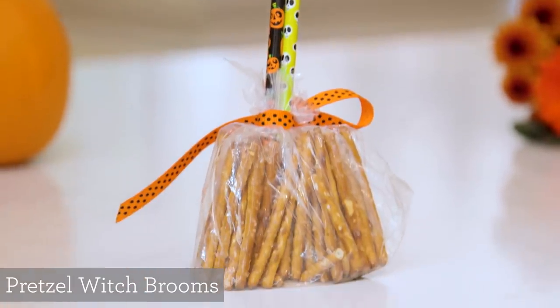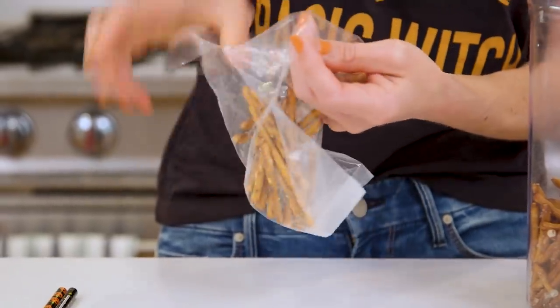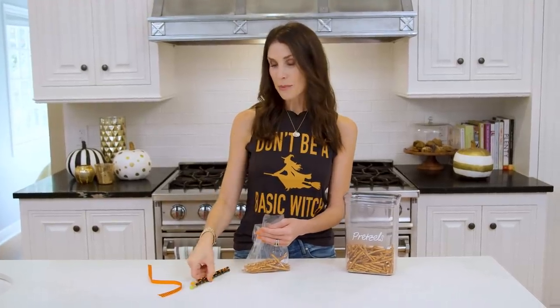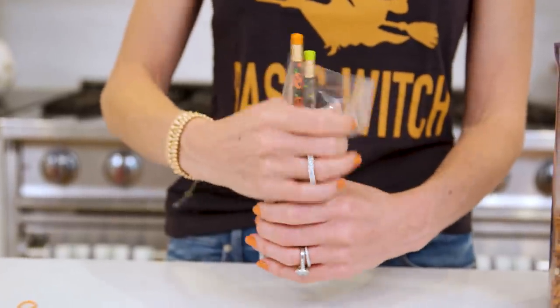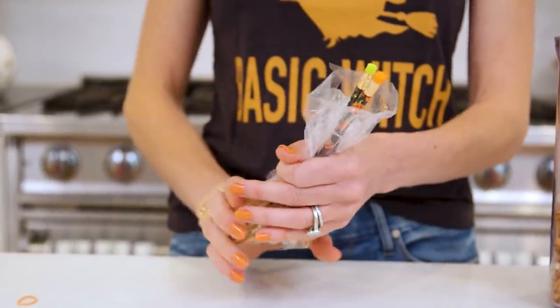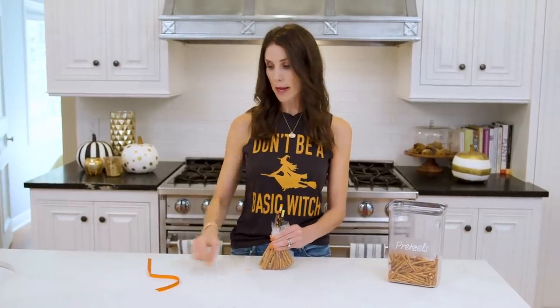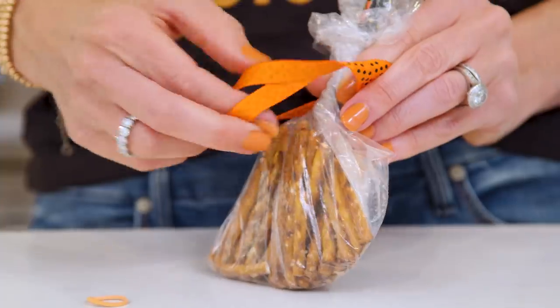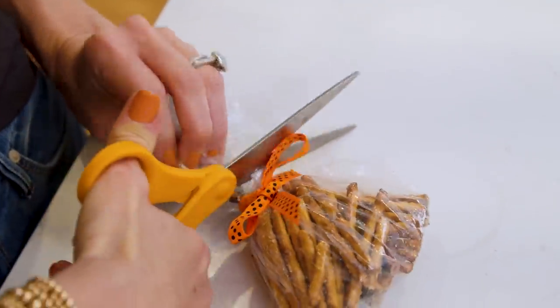Next up we have these pretzel bag witch brooms. You will need a bag that's not zipped but just folds over — that really helps. Put some stick pretzels in the bag, not overloading it. Once you have your pretzels in there you need a stick; today I'm using some Halloween pencils, but you can also use lollipop sticks. Get those standing back up straight, then close it off. You can either secure it with a tiny rubber band or tie a ribbon around it. As a final touch, trim the plastic around the edge and that's it for our broomstick.